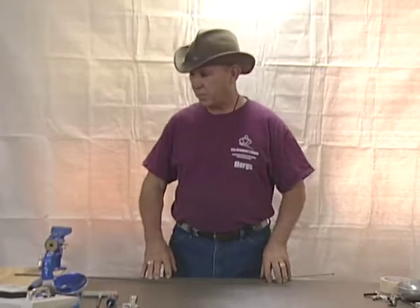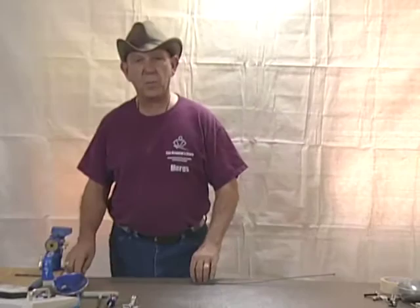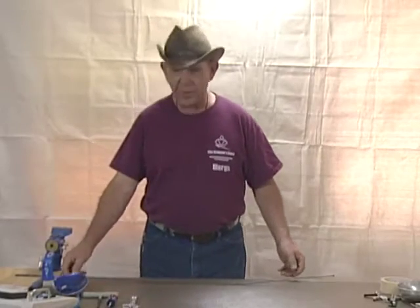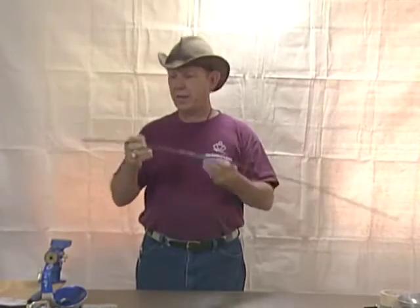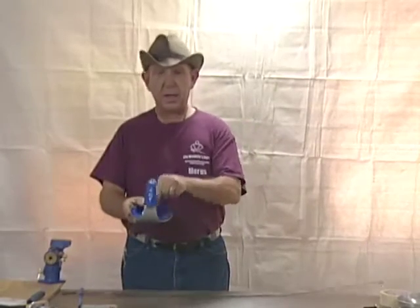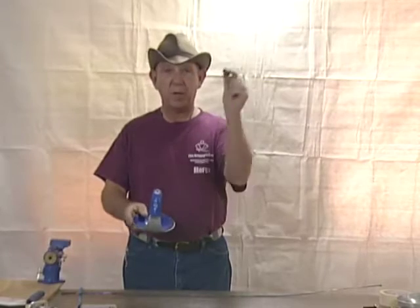The Sabre is probably the simplest of all the weapons to maintain and inspect. However, there are some things you really need to be aware of. We'll start with all the parts of the weapon. The weapon has a point, a blade, a guard, a connector, and a pommel nut.